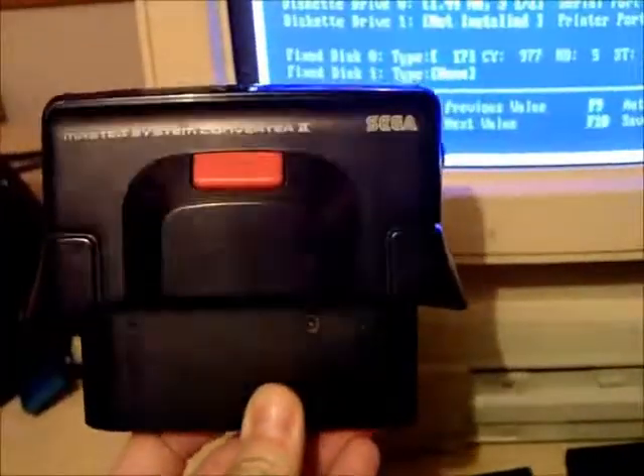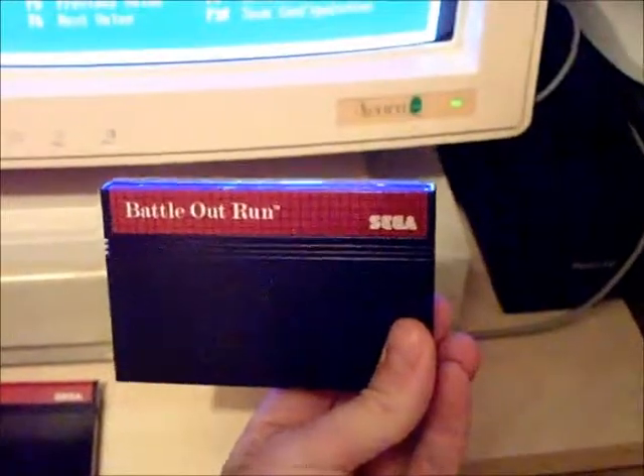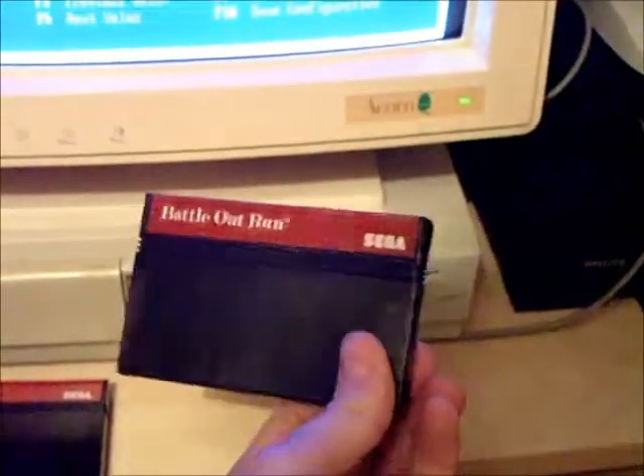Another thing I wanted to do was demonstrate that you can use one of these on it, which is the Master System Converter 2. I'm going to test out a couple of games I bought the other day in town. GP Rider cost me a quid, and Battle Out Run with box but no instructions cost me three quid.